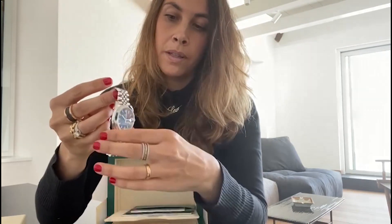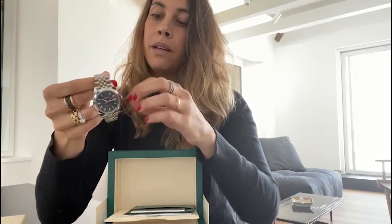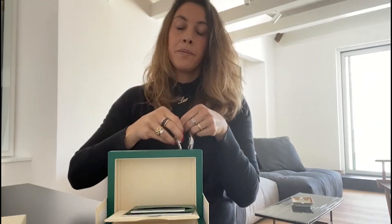41 millimeters, oyster case. This watch is nicknamed 'Joe Biden' because it's the watch that the 46th President of the United States was wearing during his inauguration at the White House — a very elegant timepiece.